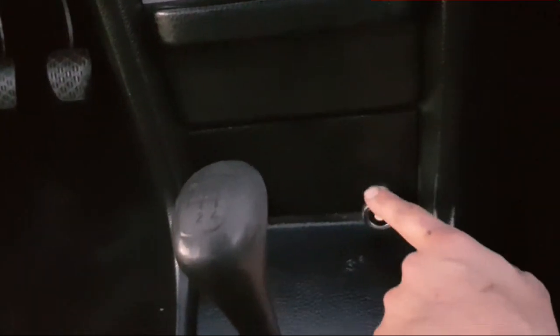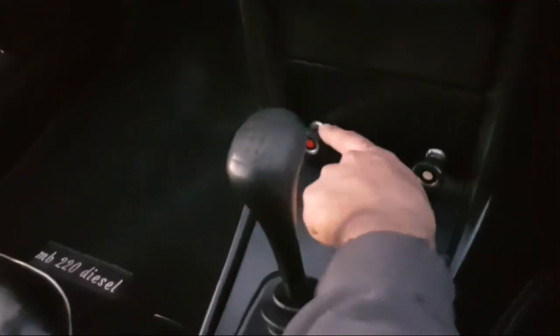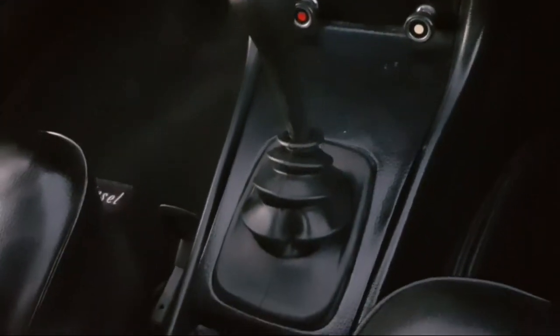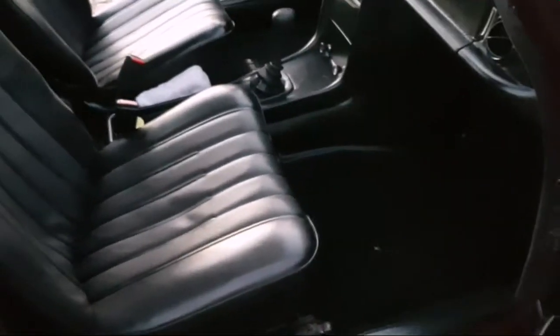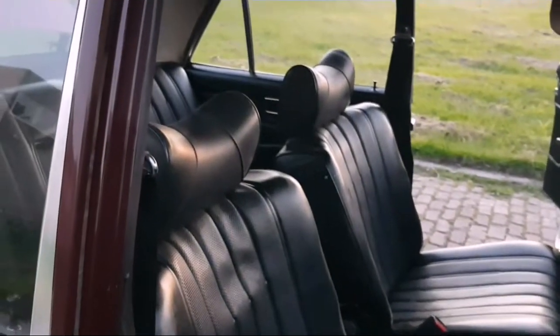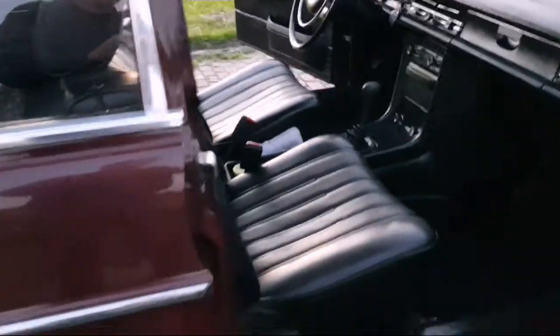This one is for the back window to defrost. This one is the warning lights. The headrests are only on the front seats, not the back.